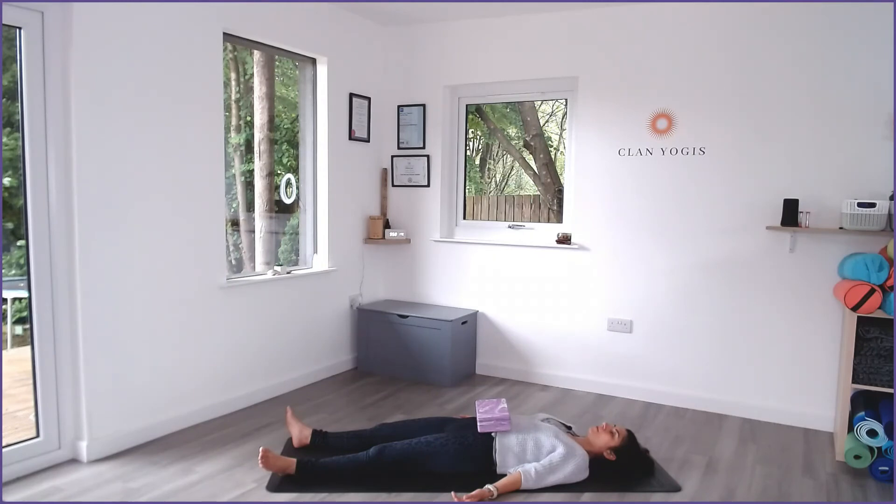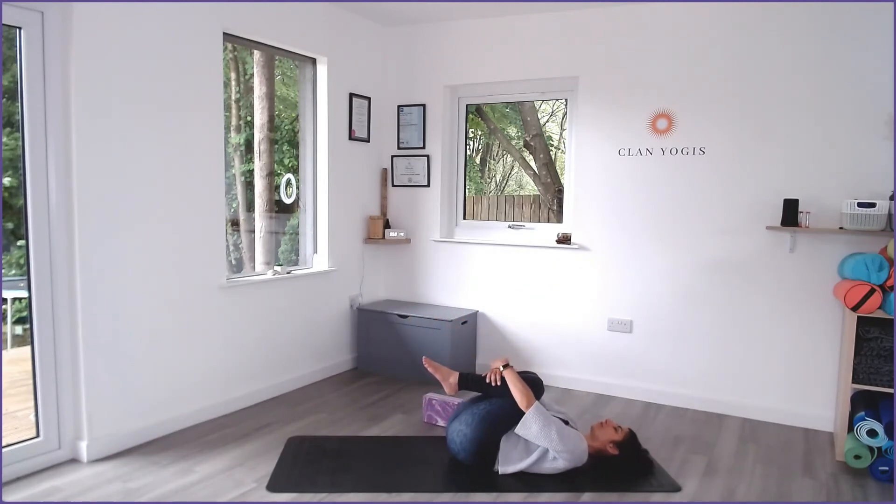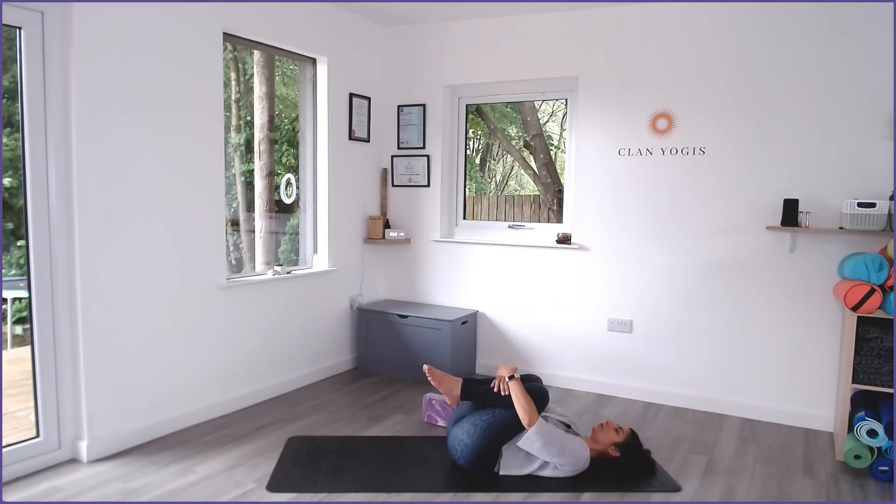Let's practice two more rounds here. Then just let your breath return to a normal breathing pattern. Stay for a few moments with your eyes closed, feeling and appreciating this lovely moment of calmness. When you feel ready, bring your knees into your chest on your inhale, and exhale to wrap your arms around and give yourself a big hug. Gently sway from side to side to release the lower back. When you're ready, come back up to a seated position.